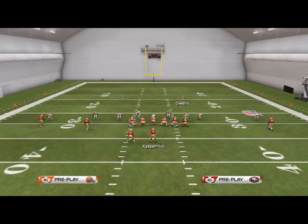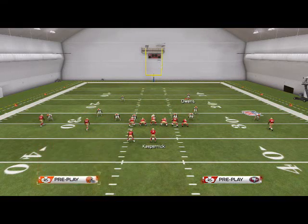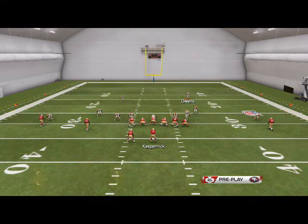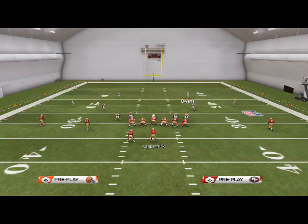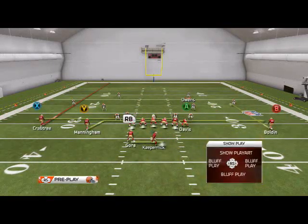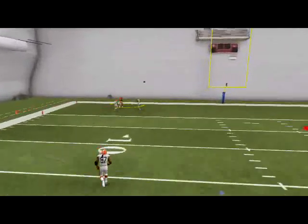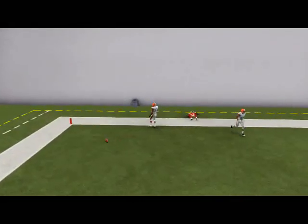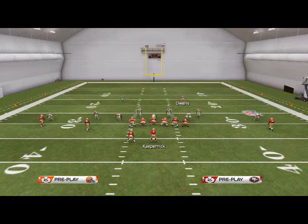So this is how you use the Run Commit, and you can adjust it however you want. If they're running the option, you can option play quarterback, you can disguise cushion — you can basically run a really good defense out of this. This is something I like to use in basic situations where I want to be safe against the run and the pass. It's a really effective first-possession defense because it's something a lot of people don't see, and it's very effective at stopping the run and the pass from a basic front.